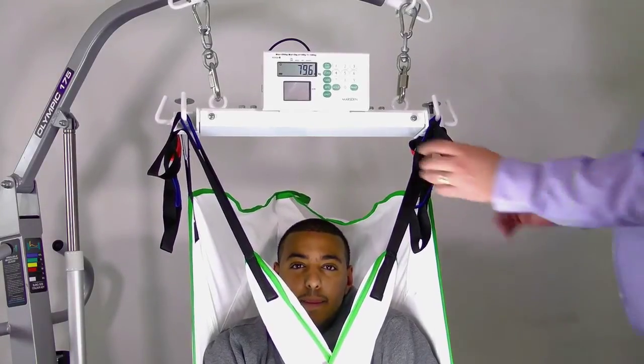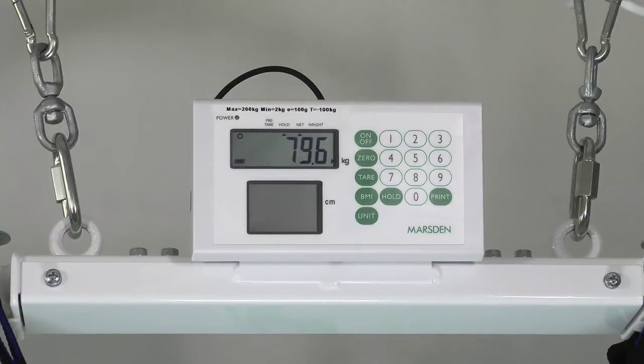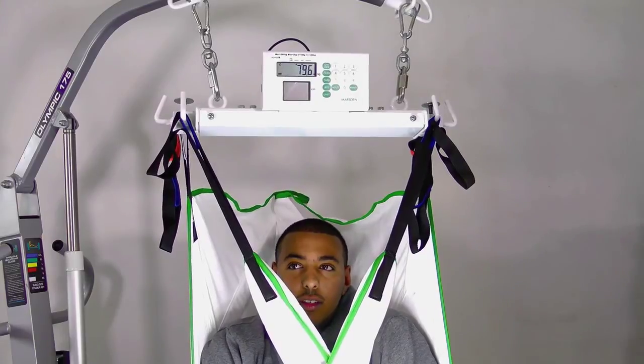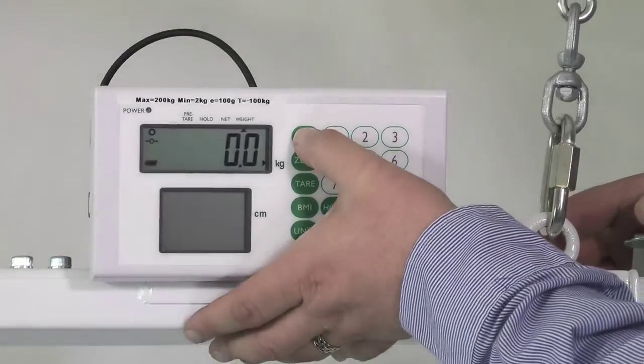Place the patient in the sling, then press the hold button to make sure you will get an accurate result, and lift the patient. Make sure there's nothing touching the patient, and once the weight is stabilized, the stable weight indicator will be shown on the screen. You can now take the weight from the scale display. When you're done, safely lower the patient and switch off the scale.